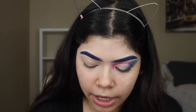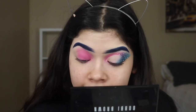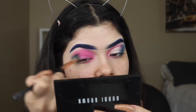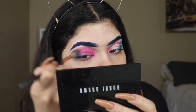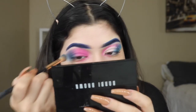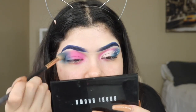We're going to be going in with that pink, starting off right here, right where the pink starts going into like a purple shade. And don't worry too much about this area because I do clean up. You guys could start seeing that little purple right there, and we're just kind of going in.